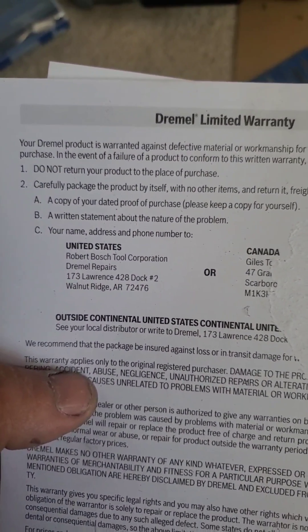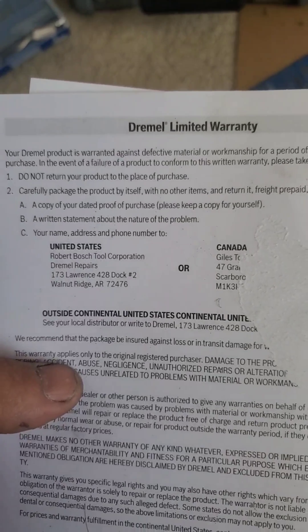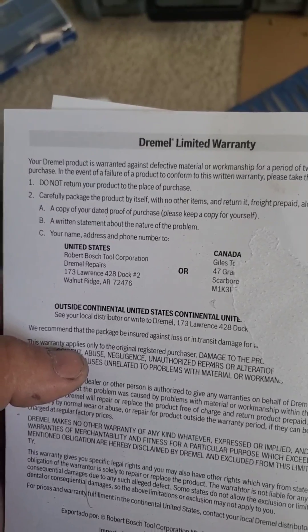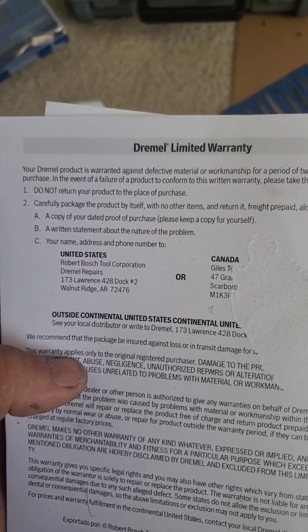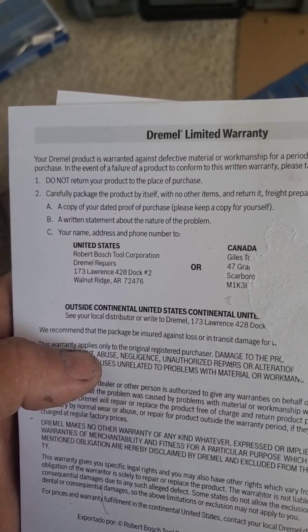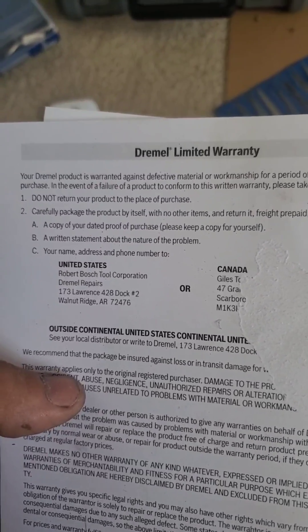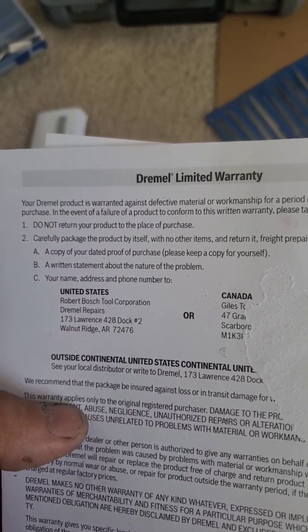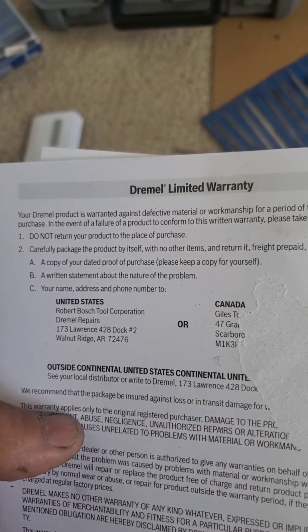But here it says warranted against defective material or workmanship. Well, that's defective material — it's not hardened, the arbor extension that has the arbor lock and also the pin. Not hardened. But you can't return the product to the place of purchase. That's the place that actually remembers my face and knows that I buy these things and don't steal them.